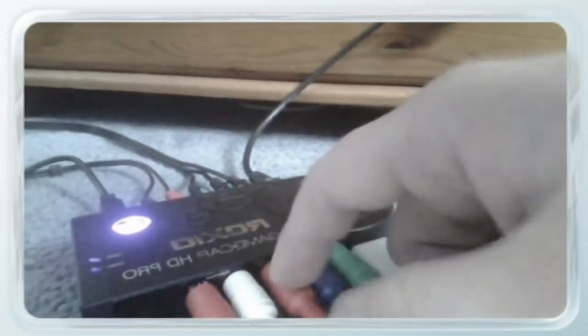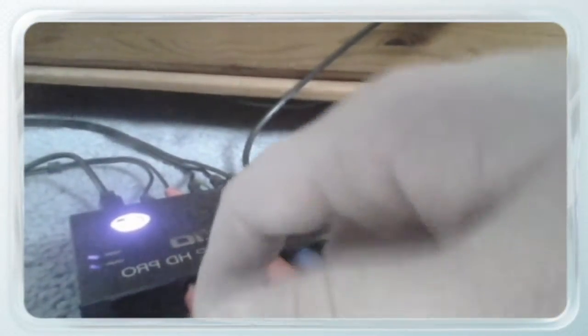Back to the Wii U. Now I'm going to show you how to connect up a component cable. The component cable slot is right under the USB sensor bar slot. Just so you know, this is a Wii component cable, not a Wii U one. So basically I haven't tested this method — this is in theory how it should work. Just get a Wii U cable. It's simple: green to green, blue to blue, red to red, white to white, and red to red.